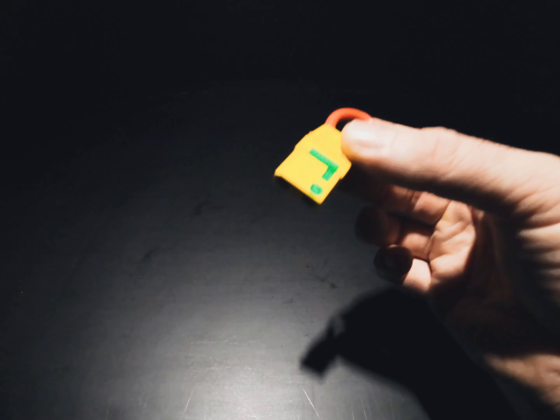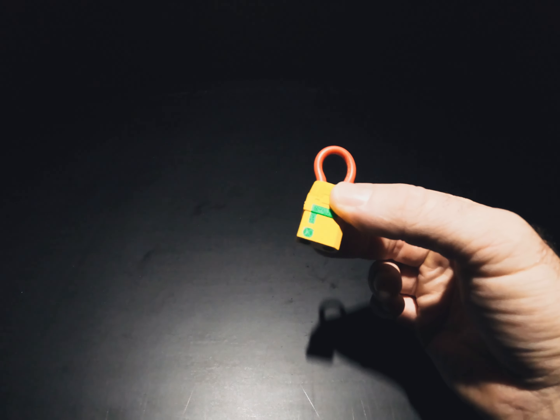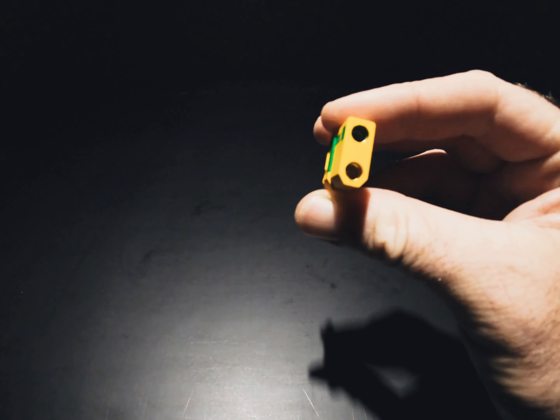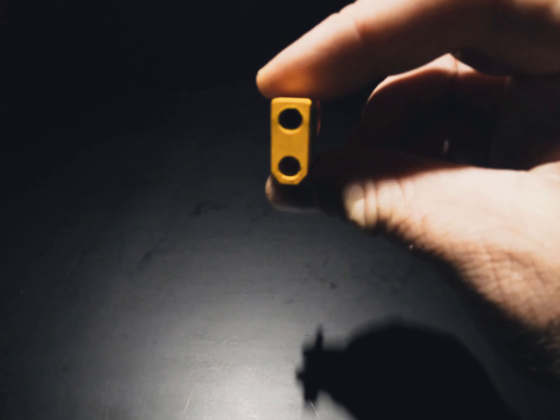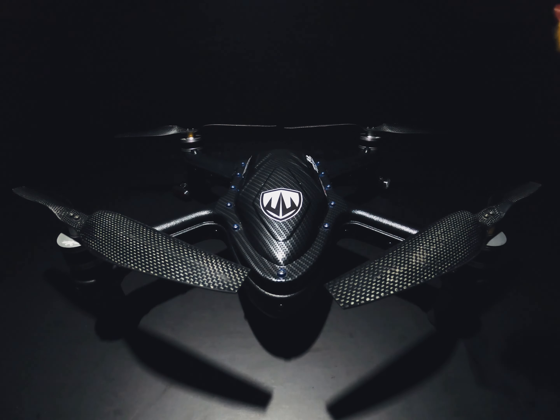The power plug — this ignites the system. The drone will not function without this safety plug in the back. It can only go in one way — you can see the shape of it there. The power plug.